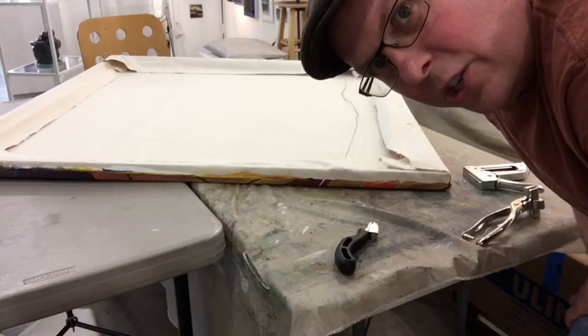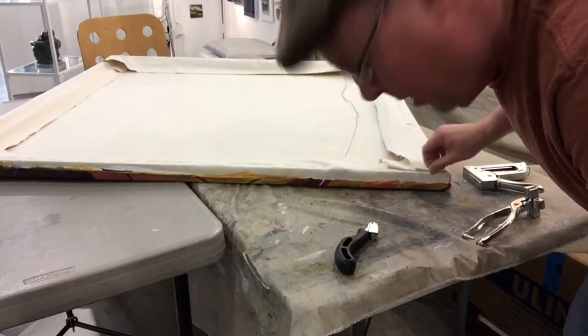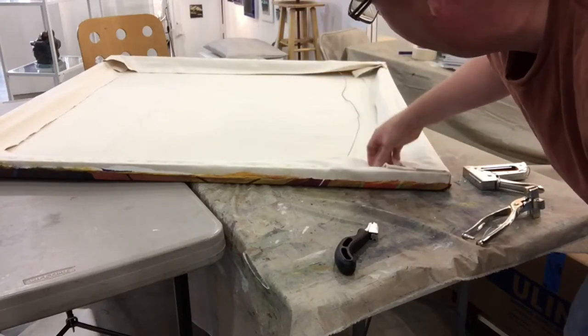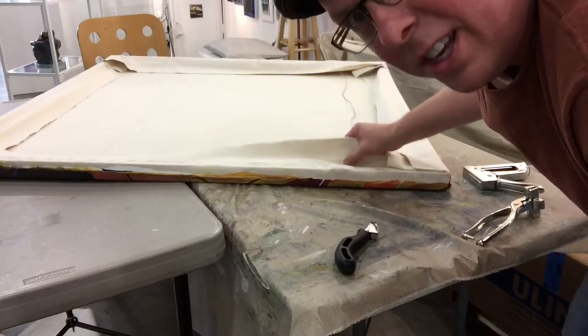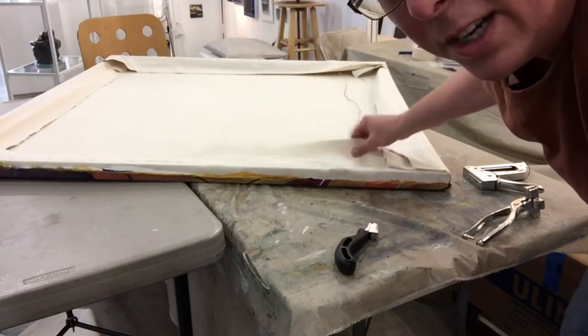That's basically the stretch. You want to make sure all those corners have a nice double fold in there. Once you've got that, you're basically done. You probably want to trim off the extra canvas if you're selling it. Since I'm probably going to restretch this later, I'm going to leave it with the extra.